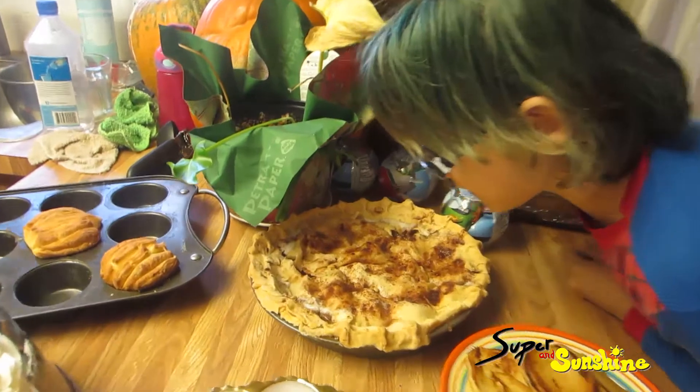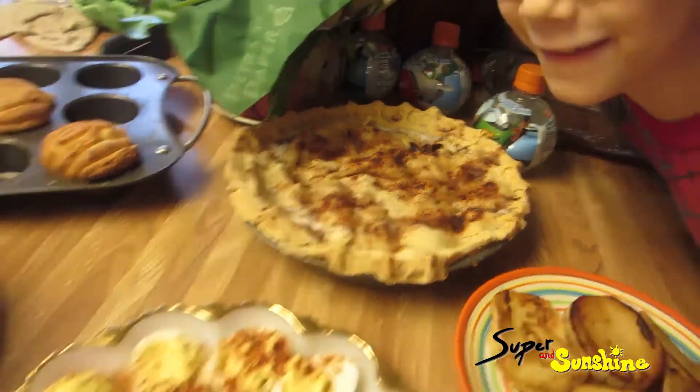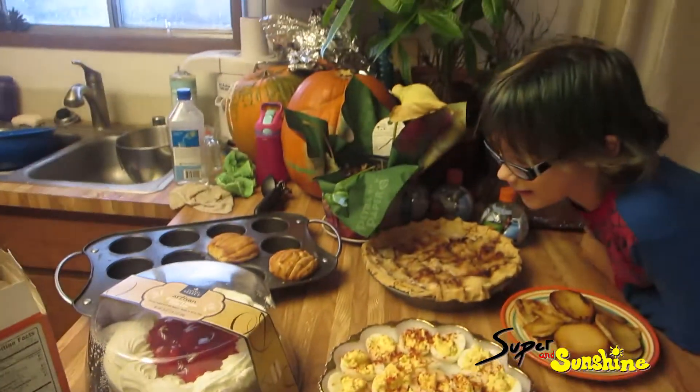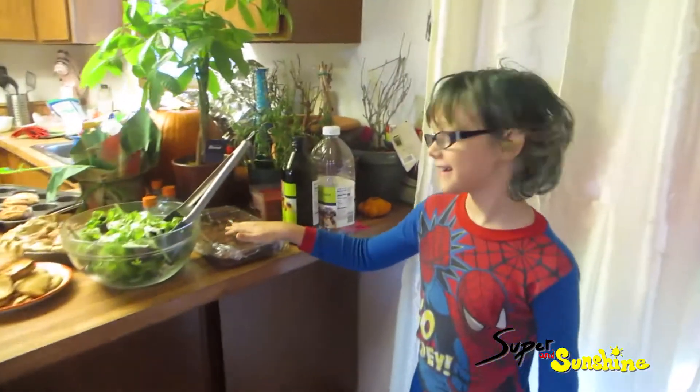We'll have that for dessert. Grandma can have an apple pie. That means it's for dinner. Can I have pumpkin pie and apple pie for dessert? Yes, you can have both pieces of pie. And brownies with whipped cream.